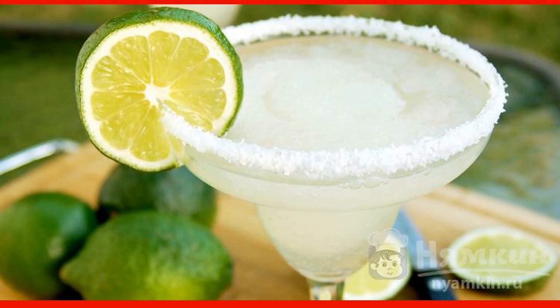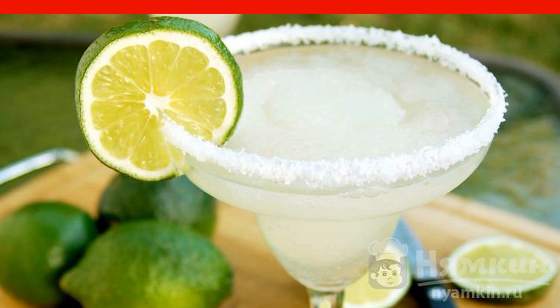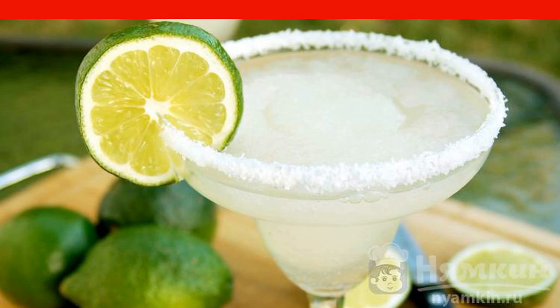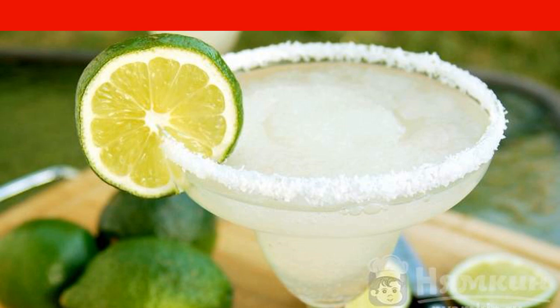Margarita cocktail at home is a classic cocktail that is undoubtedly present on the menu of any restaurant or bar. Following these steps, you can easily make a cocktail. Treat your guests with a delicious drink.